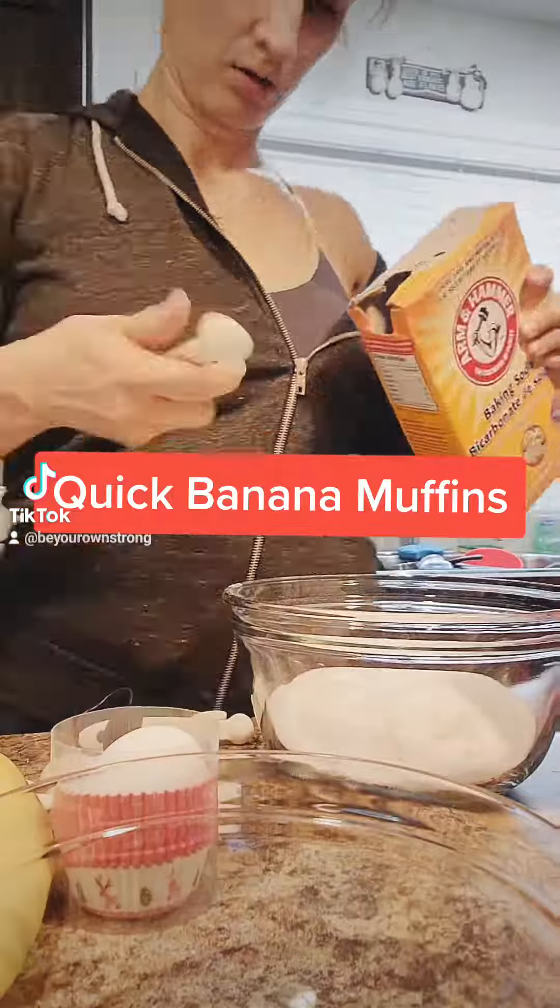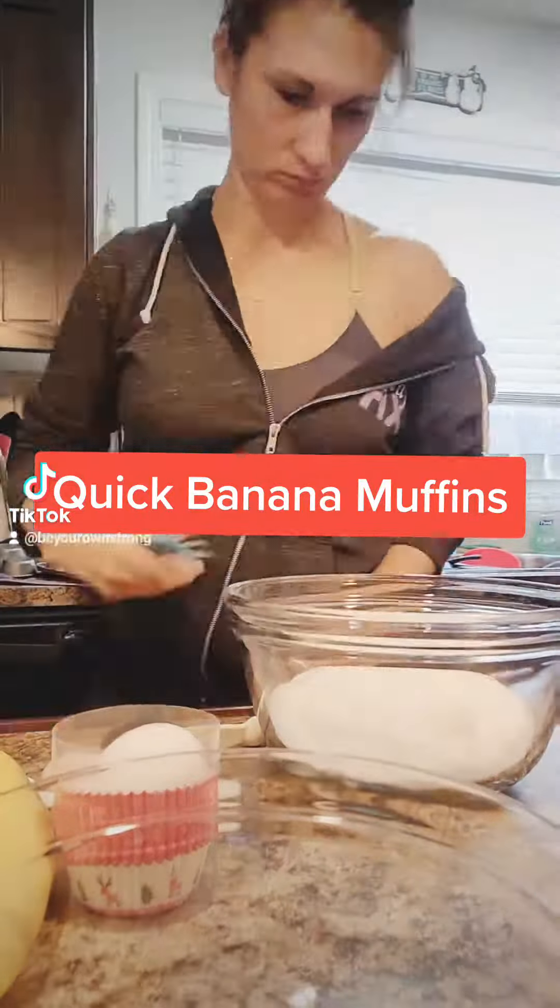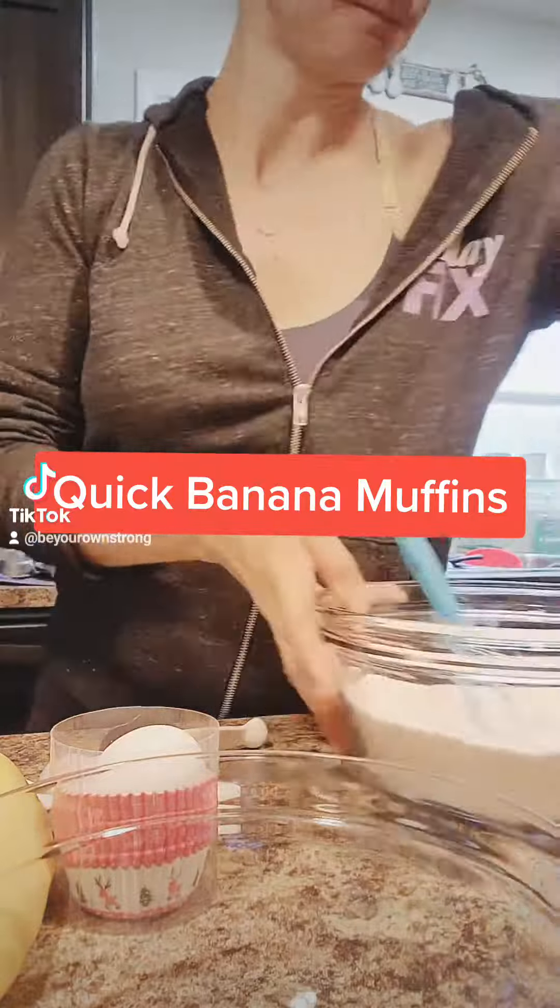One and a half cups of flour. I did add a cup of sugar as well — it didn't film, I don't know why. Then a teaspoon of baking soda, half a teaspoon of salt, and mix that real good.